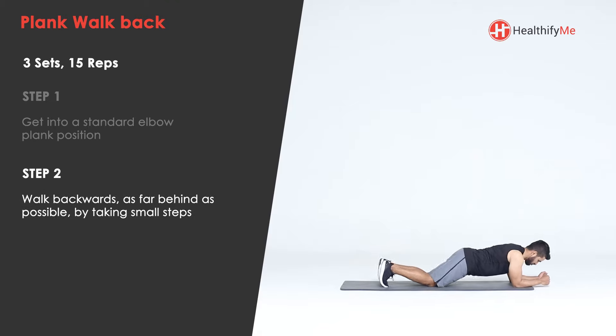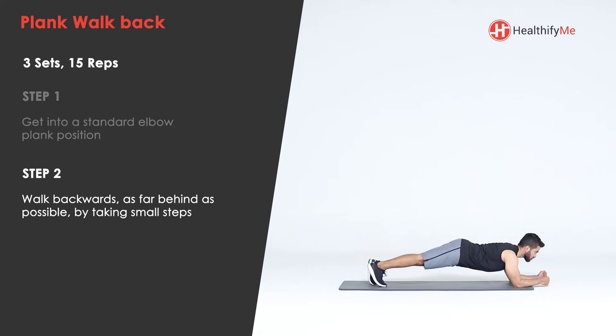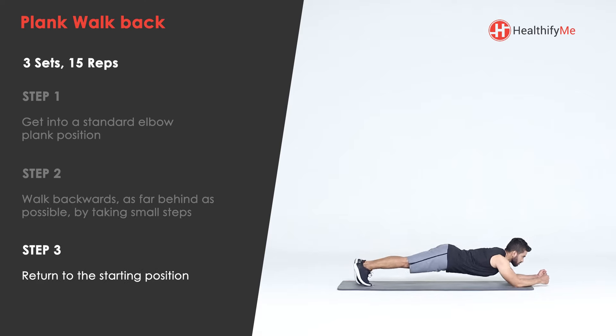Get into a standard elbow plank position. Walk backwards as far behind as possible by taking small steps, then return to the starting position.